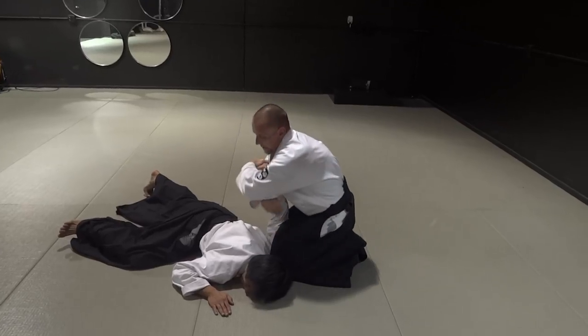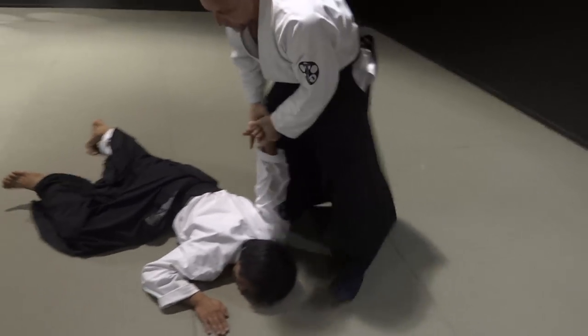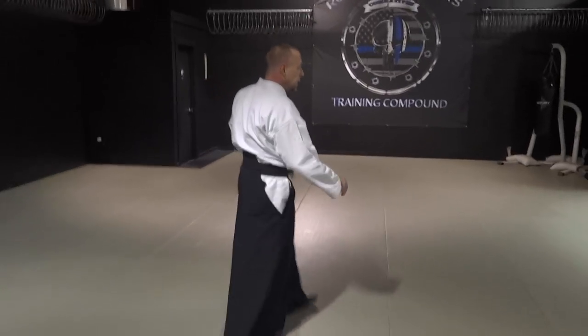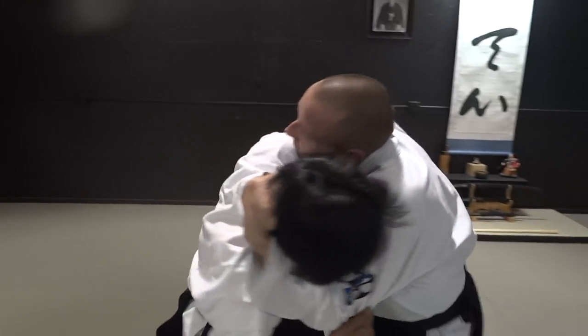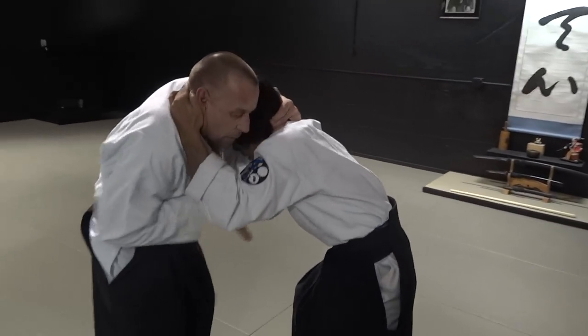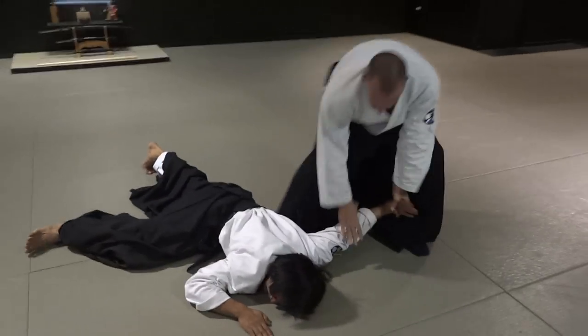From the traditional standpoint, you can get into that traditional pin — which I don't ever do anymore because it's useless, it doesn't work. This is where you want to be. If you need to control further, you can step on the hand and apply it this way, but why would you bother? The last pin I showed is a favorite of my former sensei, but at some point you have to look at what you're doing and go — that's overkill. Having them down with that Ikkyo pin and applying that does the job; you don't need to go further. One more — get that thumb in there, roll this up, move right into the Ikkyo, and apply it. At that point you don't need to do anything else.